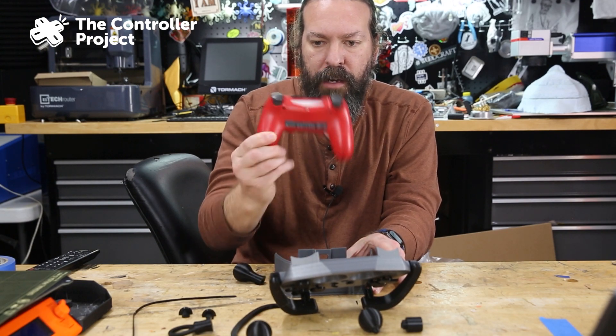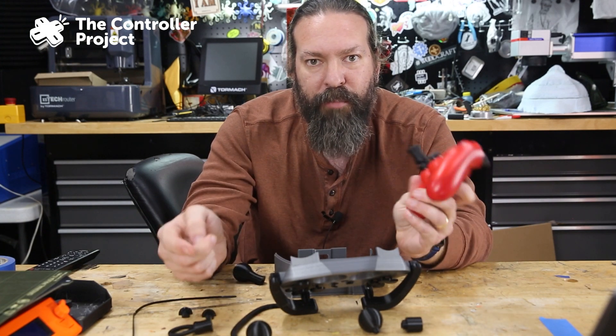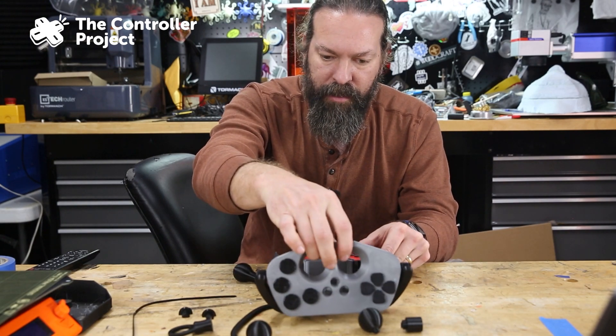It just pops right out. And while it's in there, they even have holes so you can plug in your headphones or your charging port or whatever you need to. Cisco really thought this out — that was really well done.